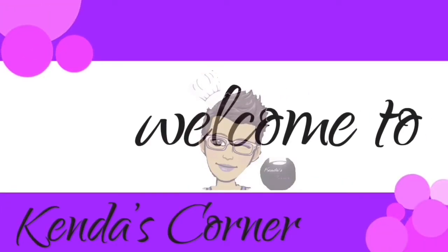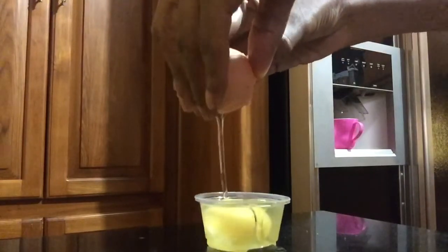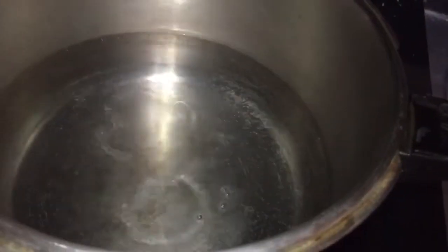Welcome back. Good morning. Today I want to share a quick poached egg tutorial with you. I am doing it two different ways, and as we go along I will explain.